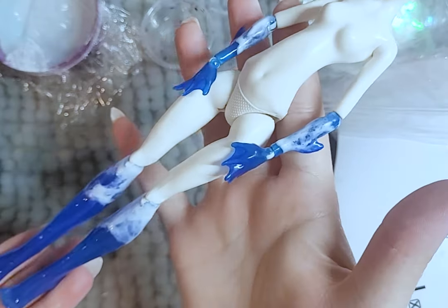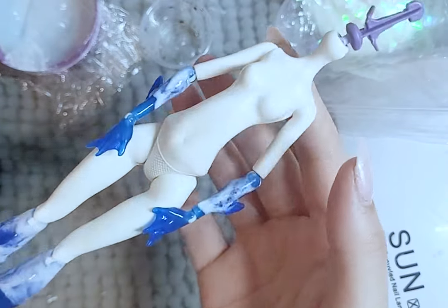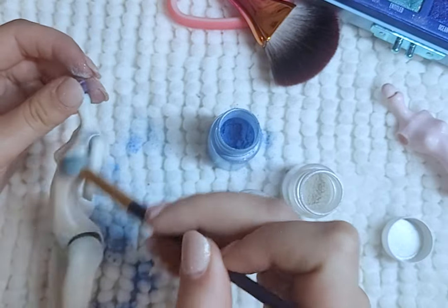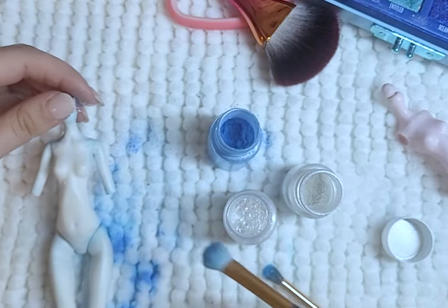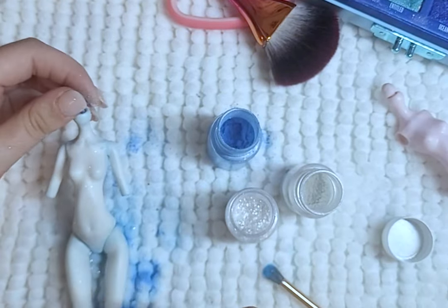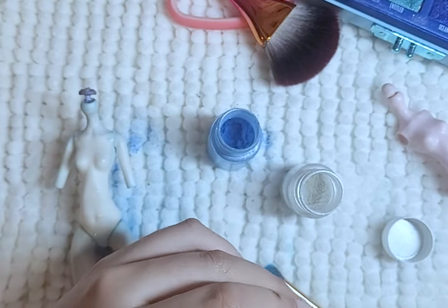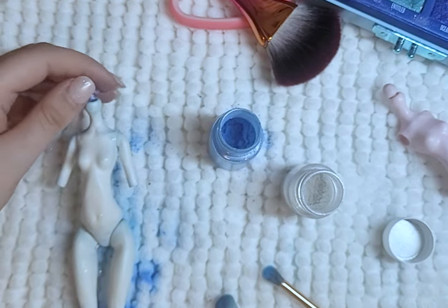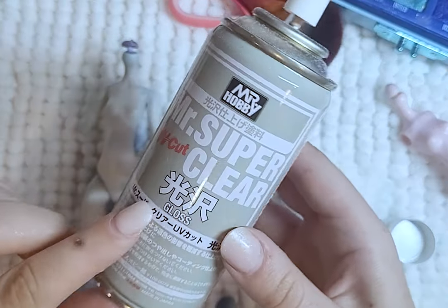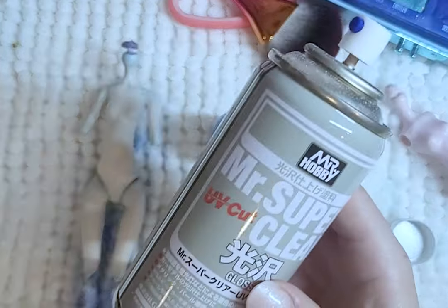I do the same for the hair off camera. Some of them I add the blue and the white, some of them I just add the white, and then some I just leave clear. I protect her legs before body blushing the rest of the body, and seal with Mr. Super Clear Gloss. I want her to shine and glisten like the water.